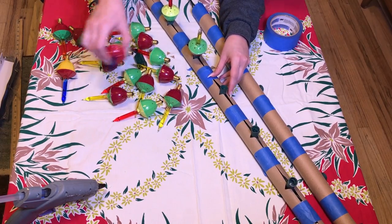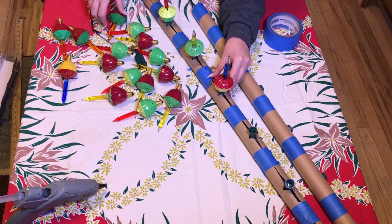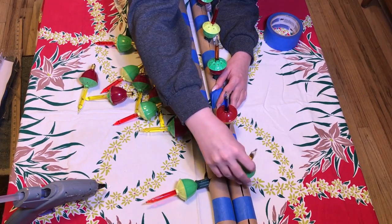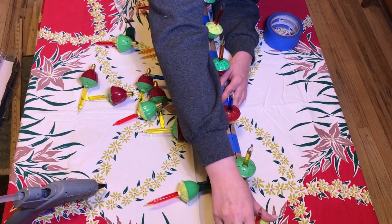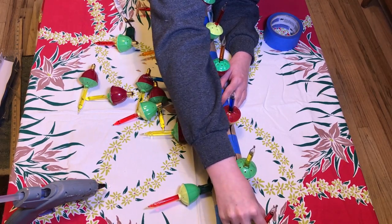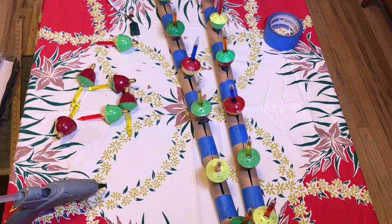Once you've got the other one done, you can put the lights back on. I'm just screwing those bulbs back in where they go and alternating the colors. Perfect.